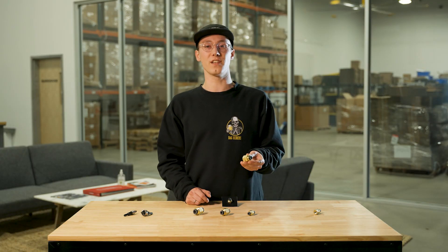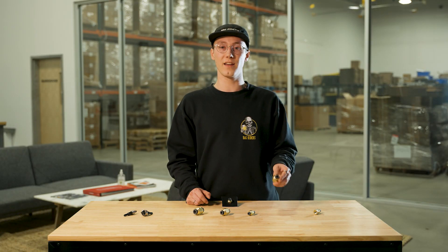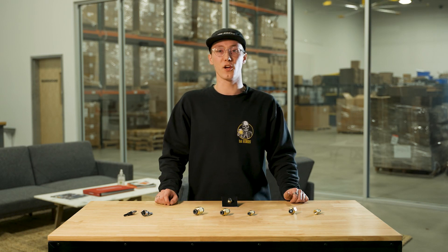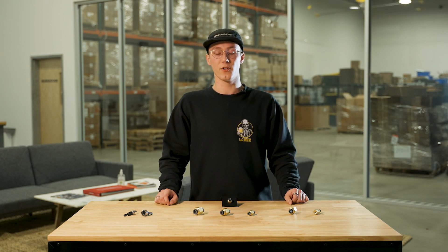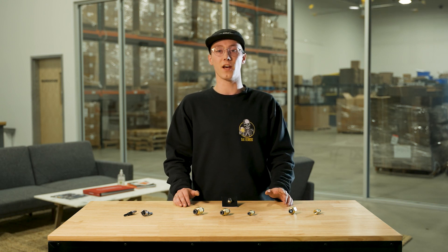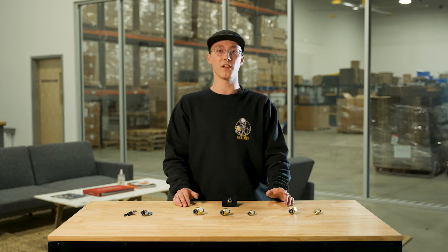These female straights can be used in your wheel well to transition airline into a leader line which would then go to your bags. If you're trying to go for a really advanced trunk setup, you might find that you can use these fittings for a variety of different reasons not mentioned in this video — that creativity is up to you.